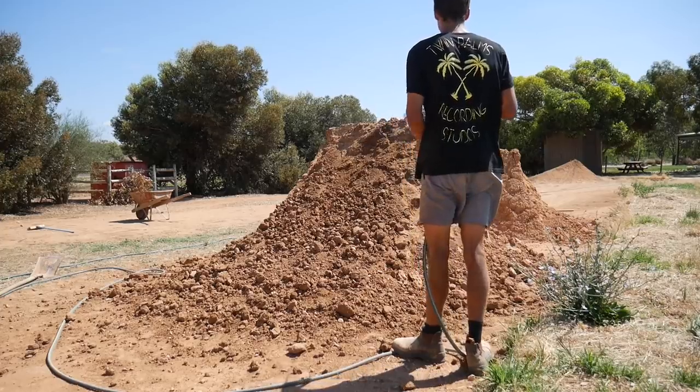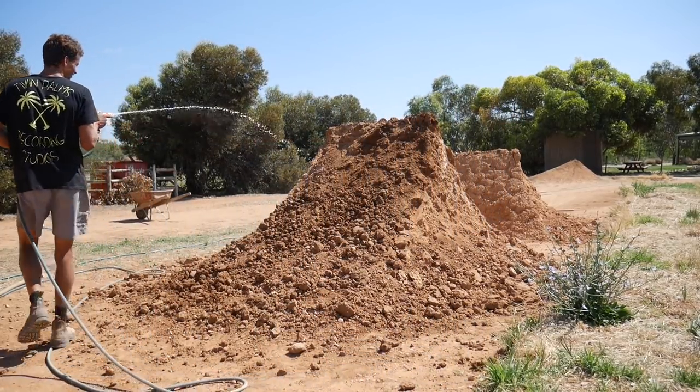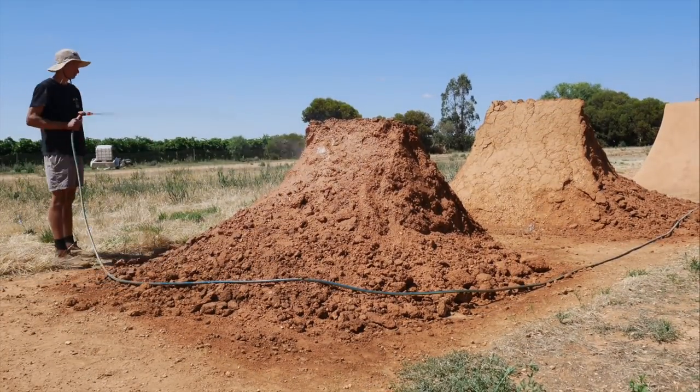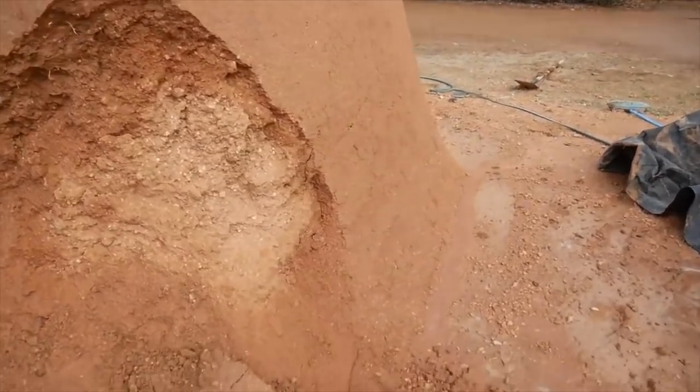After you've finished breaking the jump up, you want to start watering your pile of dirt. Soaking the dirt with water at this stage is very important — it makes it easier to build the jump up and it also helps to prevent the jump from collapsing.